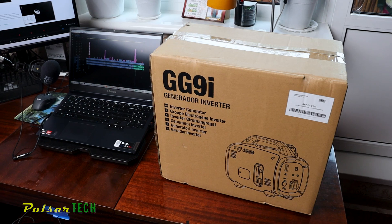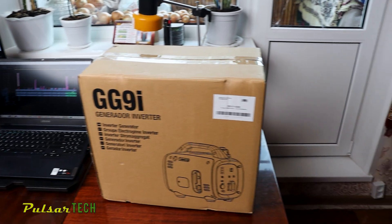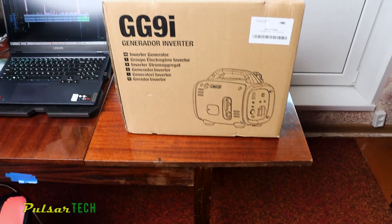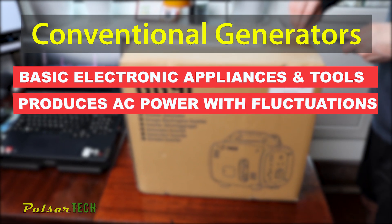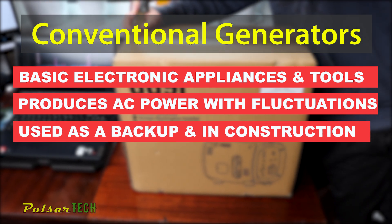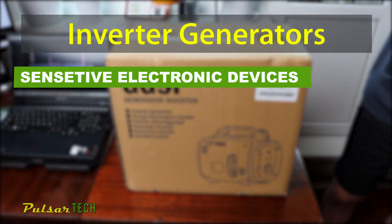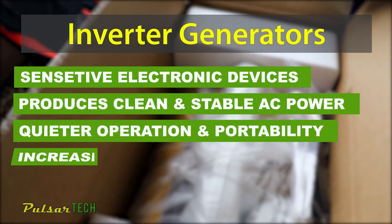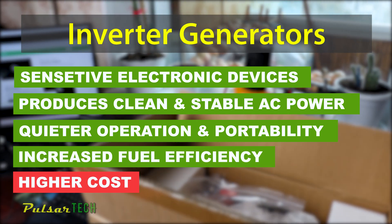Let me explain the difference between regular and inverter type power generators. While both serve the same basic purpose of providing portable power, they differ in design, performance and functionality. Conventional generators are suitable for powering basic electronic appliances and tools, especially those that don't require extremely stable power, and are commonly used for emergency backup power, construction sites and industrial applications. Inverter generators, on the other hand, are ideal for powering sensitive electronic devices, recreational activities, and situations where quiet operation and portability are essential. Inverter generators also have increased fuel efficiency; however, they come at a higher cost compared to conventional generators.